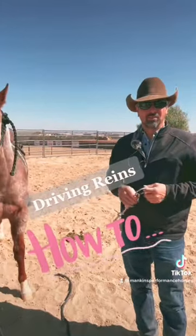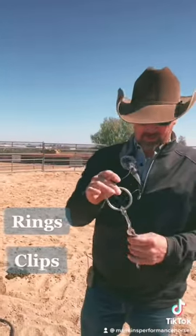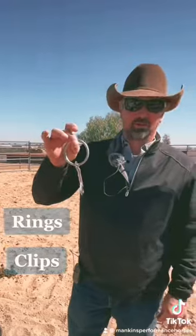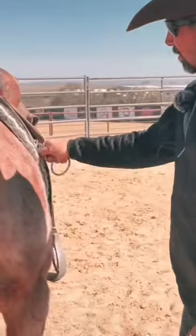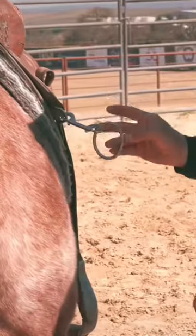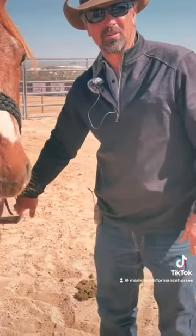They're just rings I bought down at Tractor Supply. I put some double-sided clips on them and hook them up where my breast collar hooks. When I pull on those driving rings, it's a little bit more in line with my hands than if I have my reins ran through my stirrups down here.